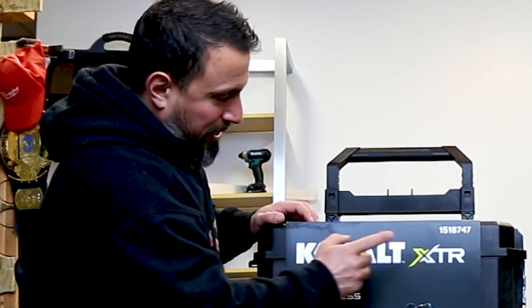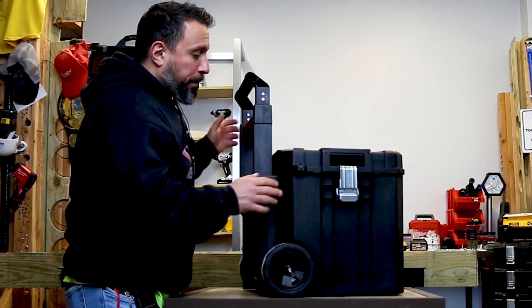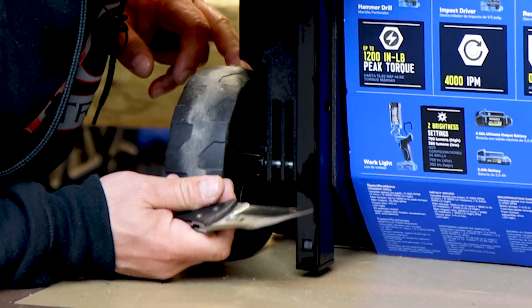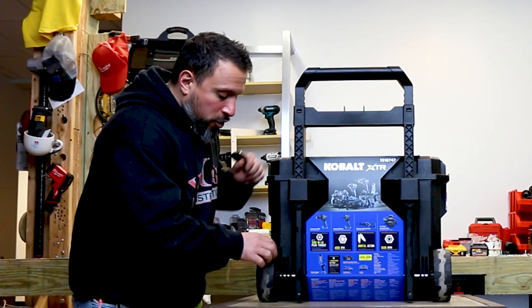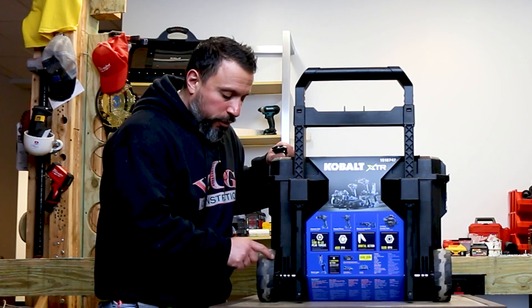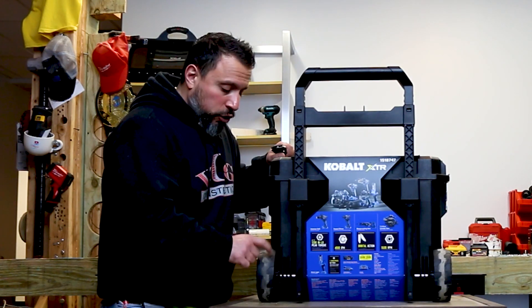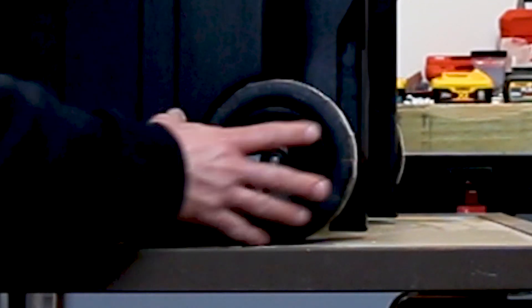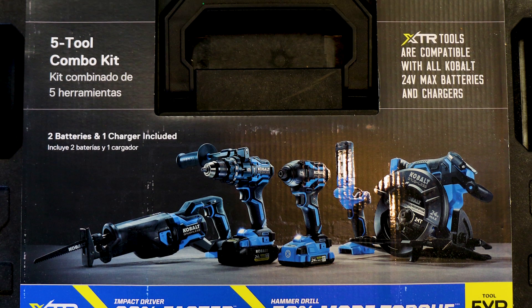They're doing it once again with this XTR line of tools. This is their five-tool combo kit — it comes in a rolling box, which I love. Their rolling box has rubber-coated wheels. Tradespeople that work in the commercial retail segment will know you want to get into those malls or stores — you're gonna have to roll over terrazzo or tile floors, so you need rubber-coated wheels. They also seem to be easily swapped out; remove that cotter pin if they break and you can swap them. This is product number 1-5-1-8-7-4-7.